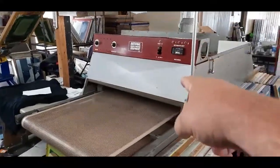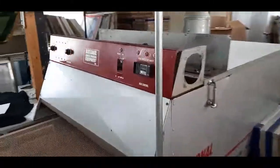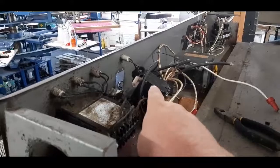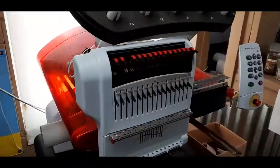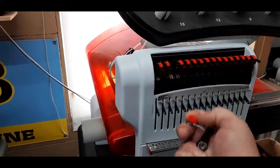We have to fix this. The on-off switch burned up, so we have to get a new one. And we have to fix this.